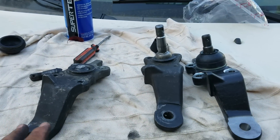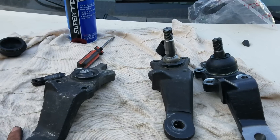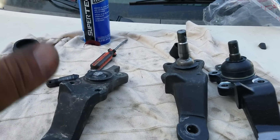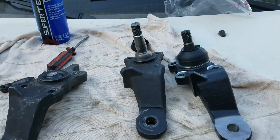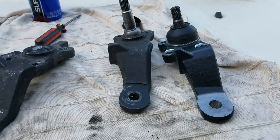Nobody is paying me to say this. I'm saying this out of my own experience. Please do not buy any AutoZone or O'Reilly parts to replace your ball joints. Stick to the original manufactured parts.